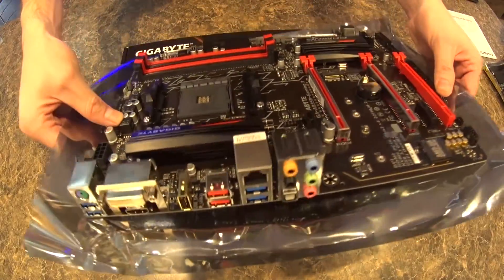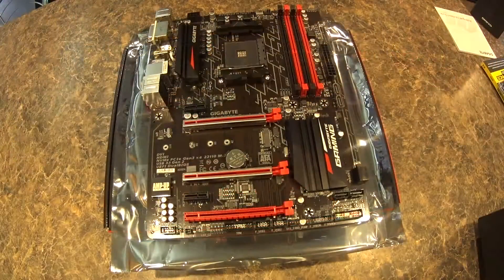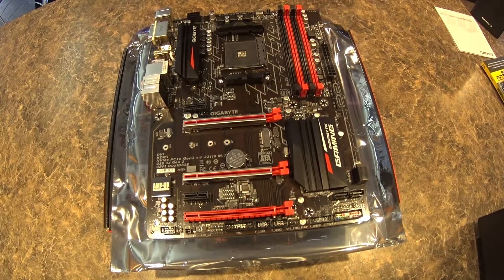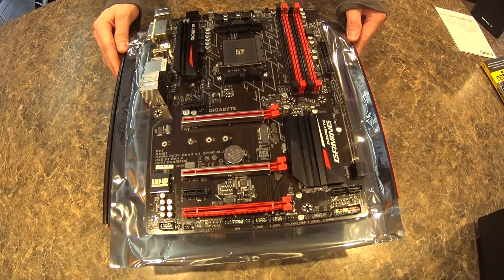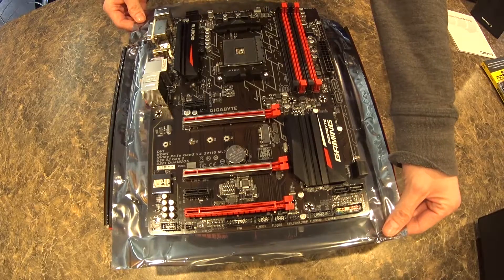Let's get an up-close look at the back IO panel for you guys. All right, that'll do it for this quick unboxing of the Gigabyte AB350 Gaming 3 motherboard. If you liked the video, leave a thumbs up and don't forget to subscribe — we appreciate it, thanks!